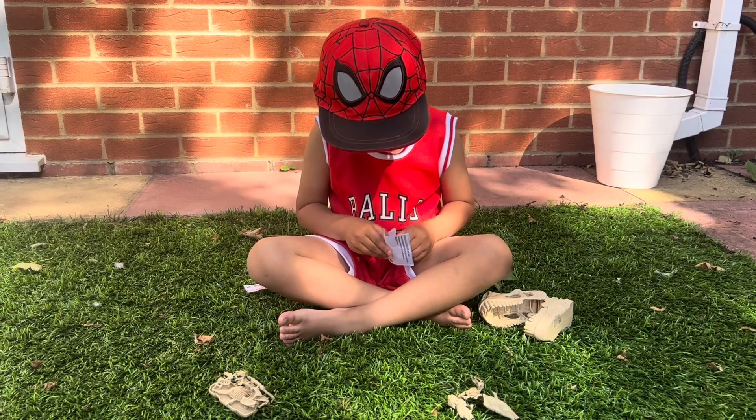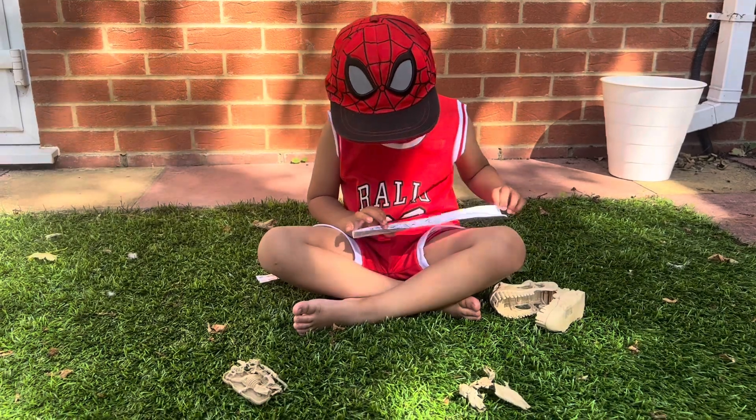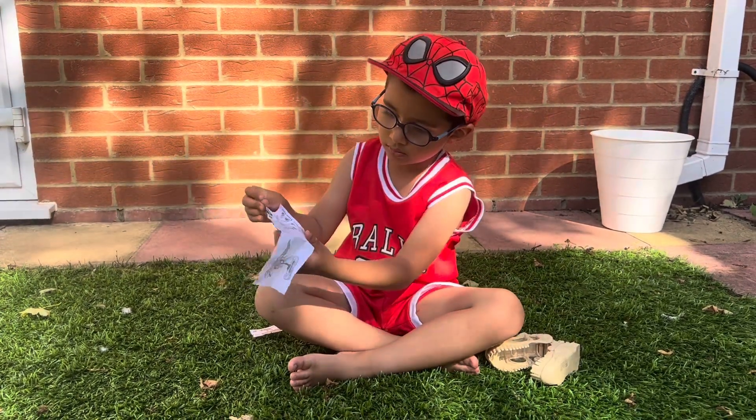It's a windy day, so things might get blown away. So it shows you how to connect the skeleton pieces together. And you can make your favourite dino.